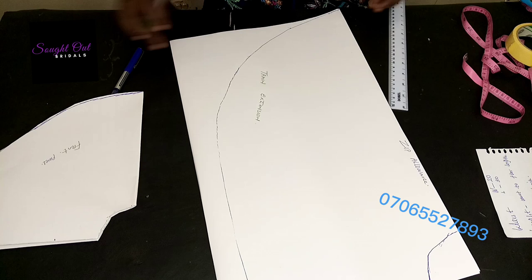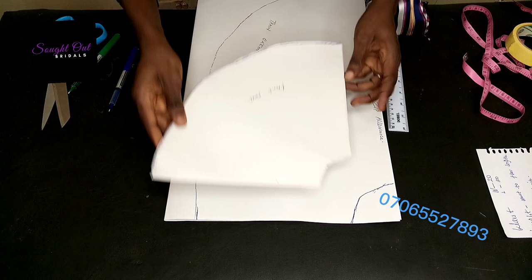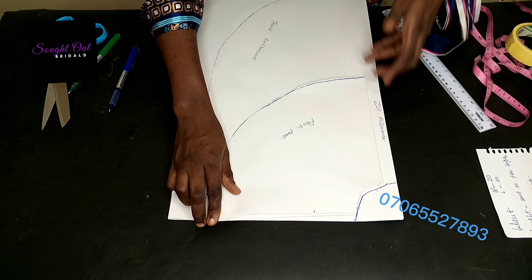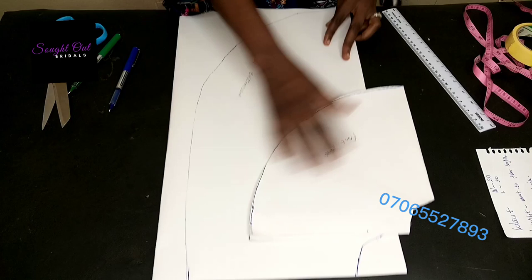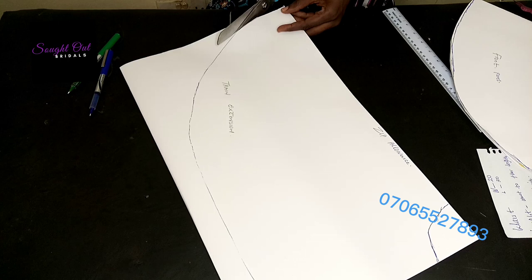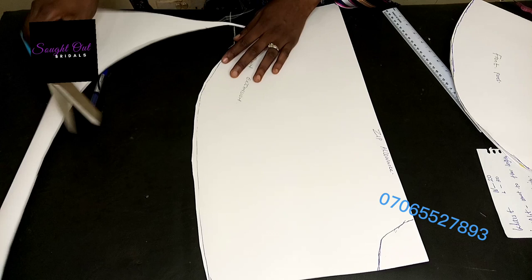Now we have our train extension drafted, as you can see. To recap: for the back panel, I added zipper allowance, drew the waistline, then extended it down and made the curved shape at the bottom. You can already see the shape and how lengthy the back train will be, even before cutting it out.